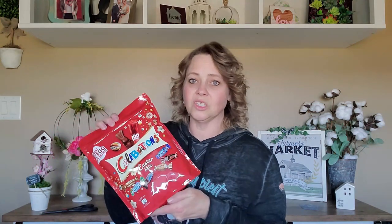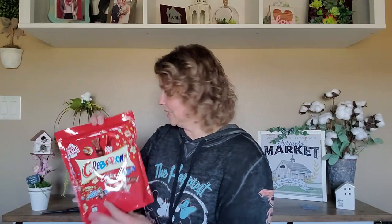Next up is an Easter candy mix — a Celebration Easter mix with different little candies including chocolate bunnies and eggs. Since this was an Easter-time box from April and I'm just now opening it, the extra candy makes perfect sense.